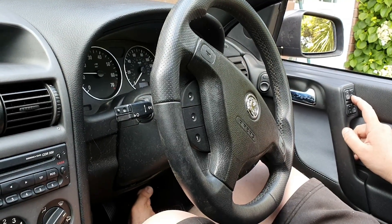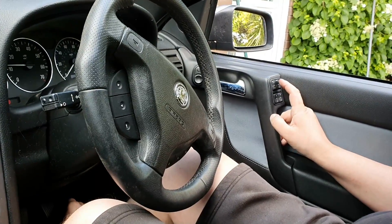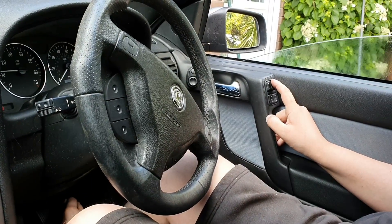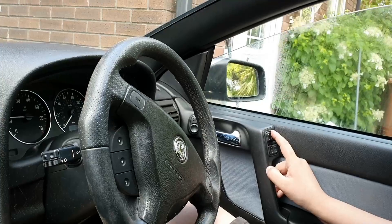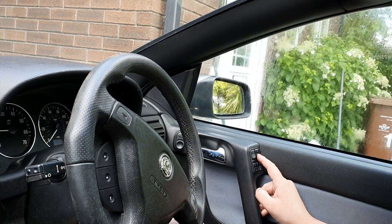Press it down and hold it for about five seconds, release, go back up again, press and hold it for five seconds, then down.